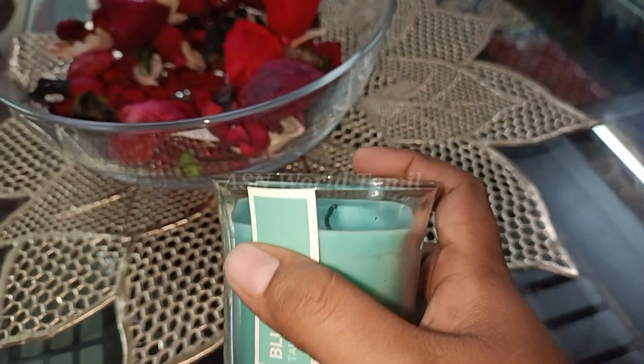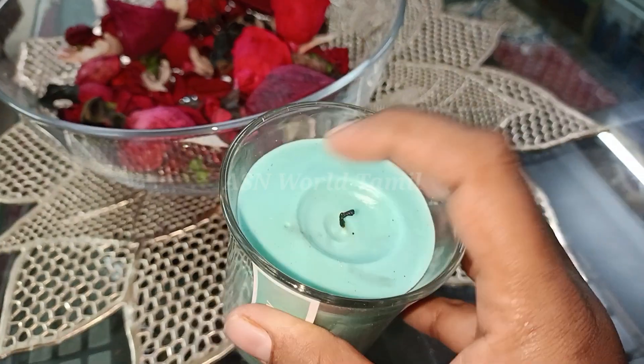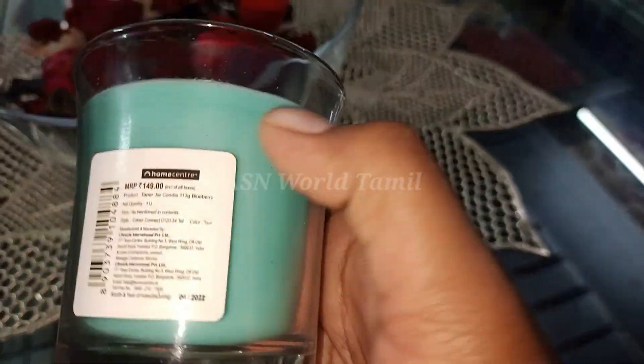I will show you the candle in the center. If you want to use the candle, you will be able to use the candle in the center.